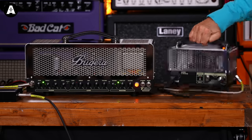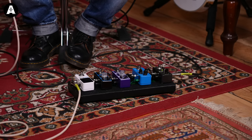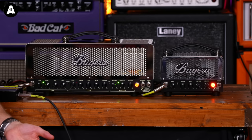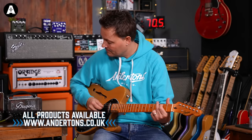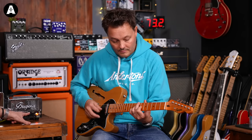So let's start in its 5-watt mode. We've got a treble and bass control and reverb. Here's its clean tone with this Squire Thin Line - links below for that. That's a really nice home-use volume level there. It's not loud.